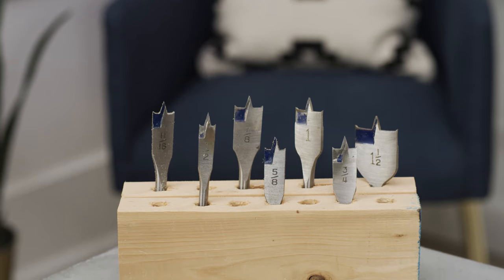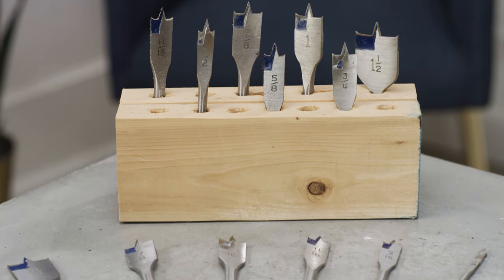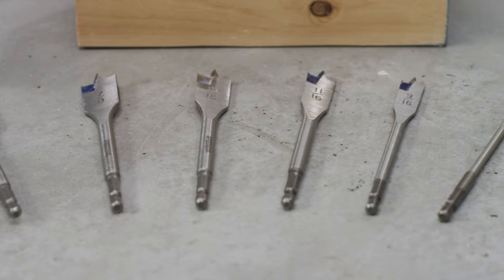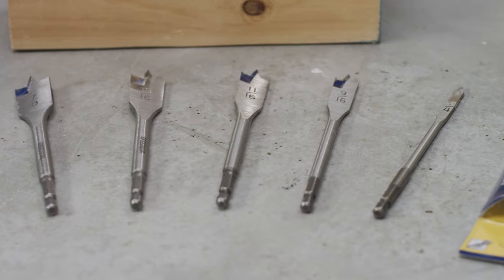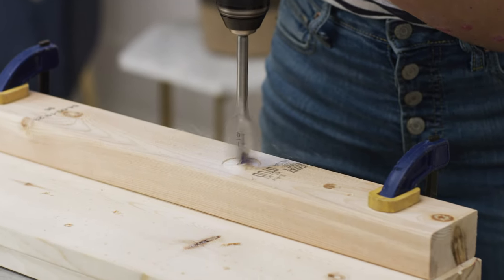A spade bit — also called a paddle bit or wood boring bit — is a different kind of drill bit that can be used for wood, plywood, and some plastics. Rather than drilling through the material in a spiral, this bit has a paddle at the bottom with several sharp points and a sharp bottom edge that cuts through the wood as it spins around.